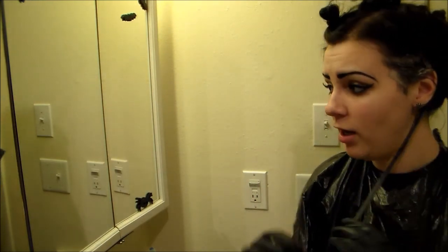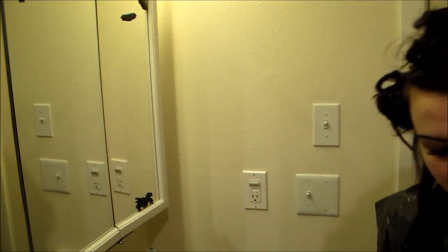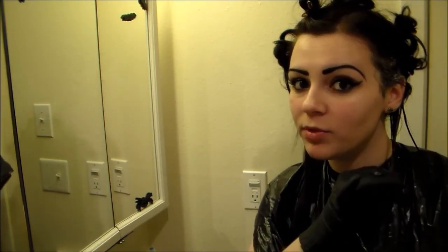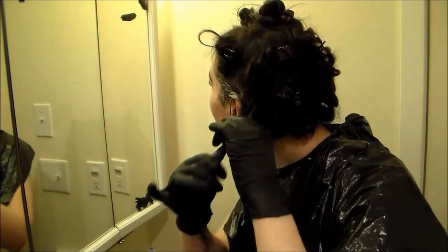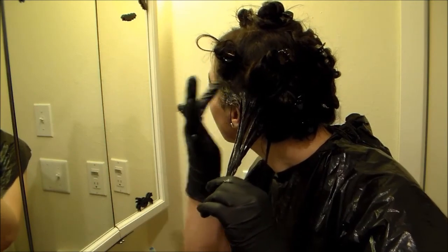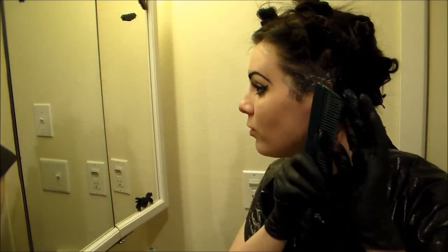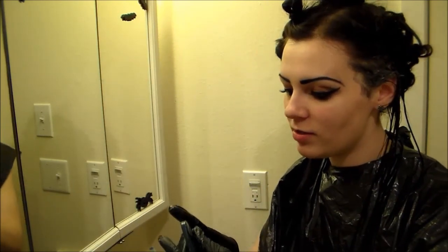I try to also get the ends as well, because for some reason the ends of my hair do not like to get dyed — they're a little picky. I'm usually playing music, but since I am doing a video of this. Okay, since that seems well-saturated, if I ever question it, I comb it out, get whatever excess is on the comb, or put some more on. And then I comb through again.